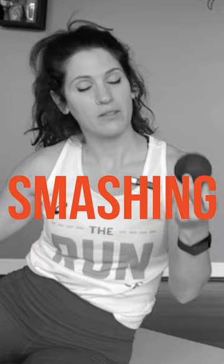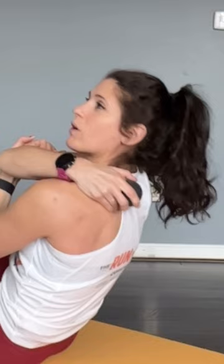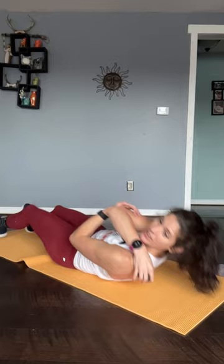Come join me for a little bit of trap smashing action. I'm gonna start right at the top where my shoulder blade and my traps kind of meet. I'm gonna hold it in place and I'm going to move my arm around. This is like a flossing technique.